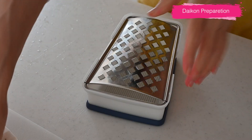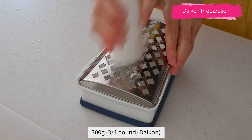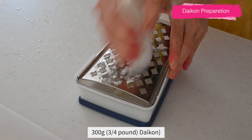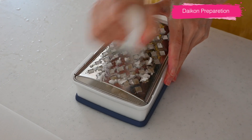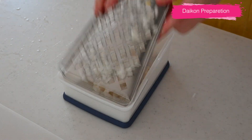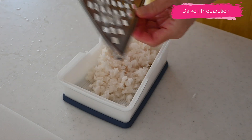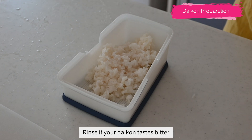Next, let's grate the daikon. Grated daikon radish is often used in Japanese cuisine to add a refreshing aroma and unique texture to the dish. When I was little, it was my job to grate daikon and I didn't like it because I wasn't good at it. But now I have a good grater that doesn't need much muscle. You can use any grater you have on hand. Taste the grated daikon at this point, and if it tastes bitter, rinse it under cold running water to remove the bitterness.